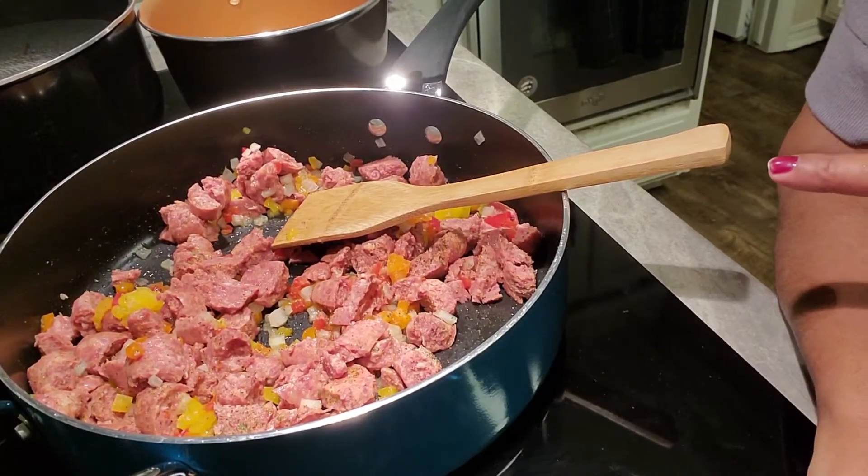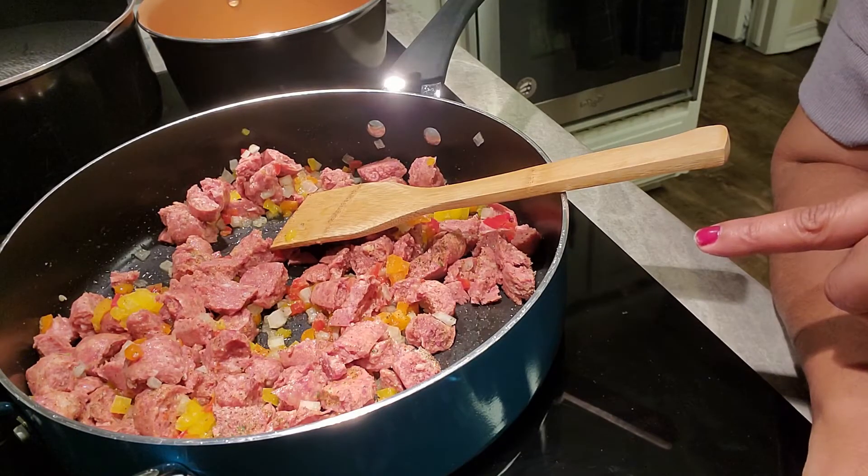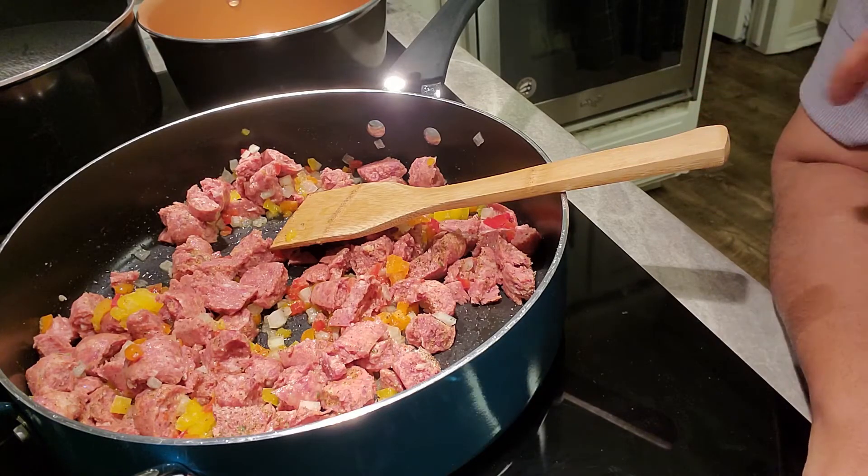While this is cooking, have your water boiling for your noodles. My water is already boiling and it's about ready. This is not going to take but about 10 minutes to cook because the sausage is already done, so we're just sautéing this stuff up.